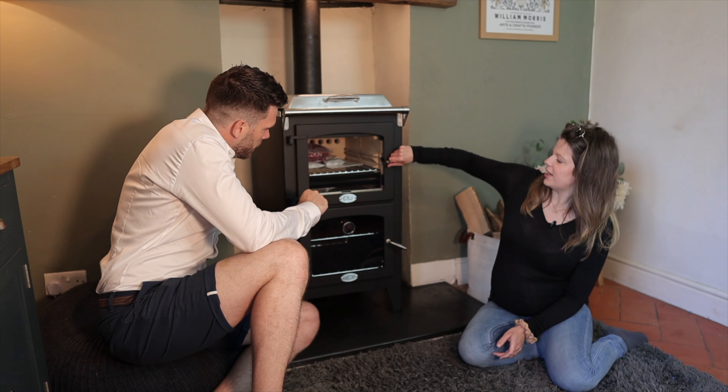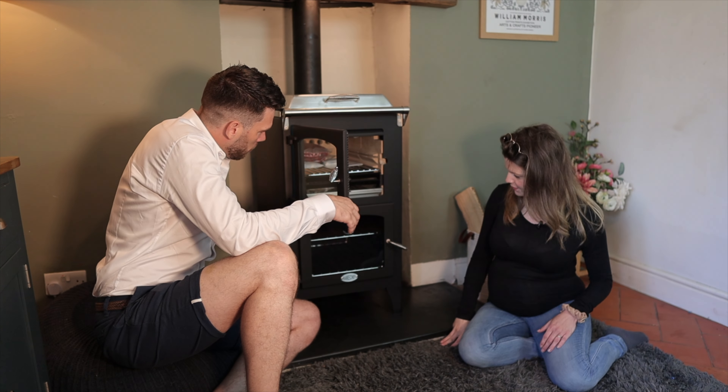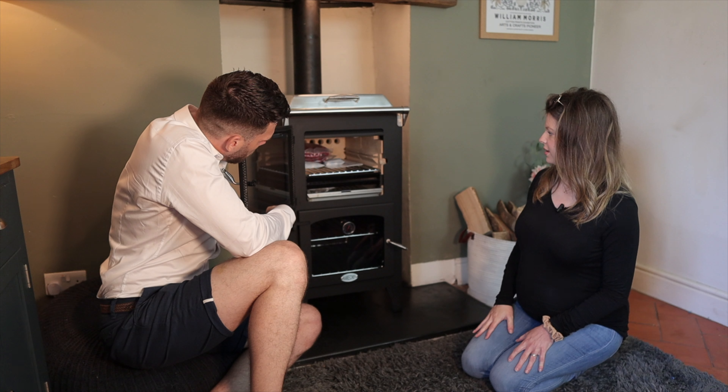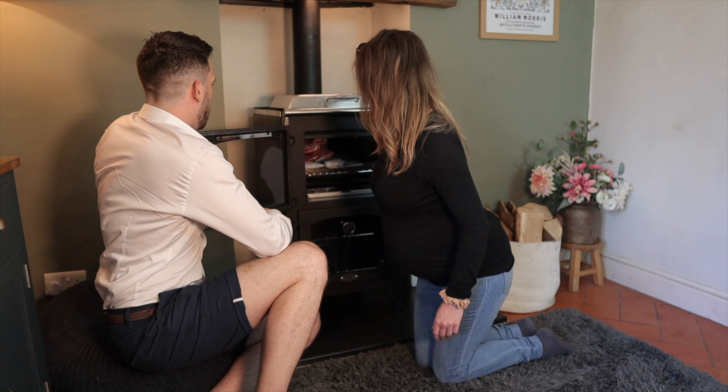Oh, I see — so this shelf comes out. Ordinarily, yes, that shelf will come out. It's very deep, isn't it? And I like that I can open the door properly.